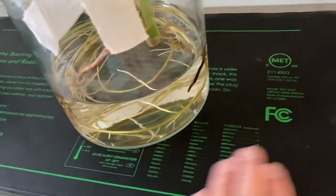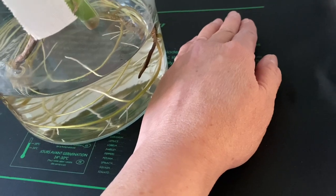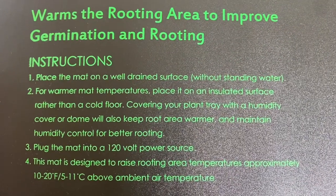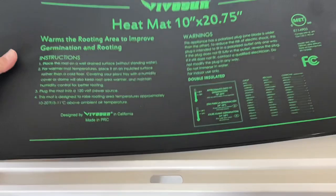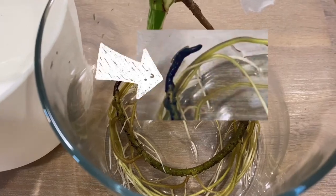This heat mat also needs to be laid on an insulated surface. If you're setting up your heat mat inside your greenhouse, make sure the surface is also dry and not wet. You can always use something like a tray — like what I'm using right here — and lay your heat mat over it. Always check your cutting for possible root rot when using a heat mat.